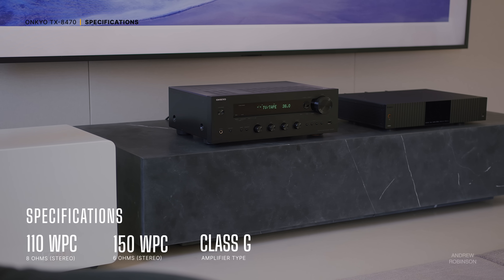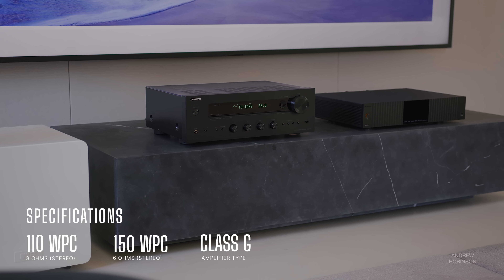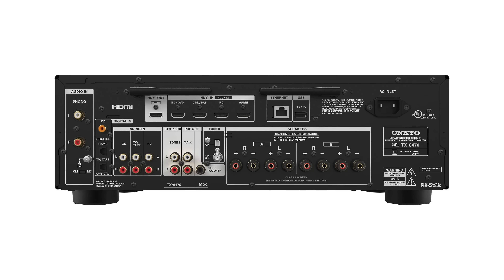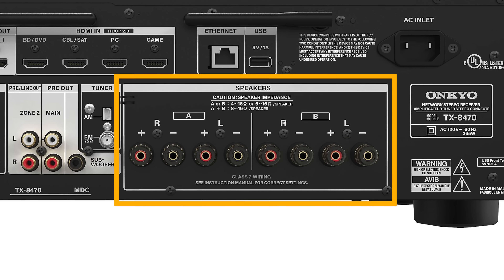Let's break down the new TX8470. This stereo receiver uses a Class G-style amplifier producing 110 watts per channel at 8 ohms and 150 watts at 6 ohms, and those figures are with both channels driven. While Onkyo does not state how much power is produced at 4 ohms, according to the manual, the TX8470 will support 4-ohm speakers. With its dual sets of five-way binding posts, the Onkyo can power two different sets of speakers, letting you run A-B tests or power speakers in another room or zone.